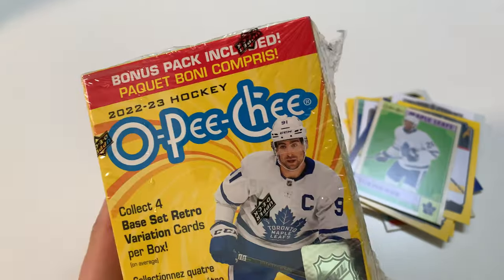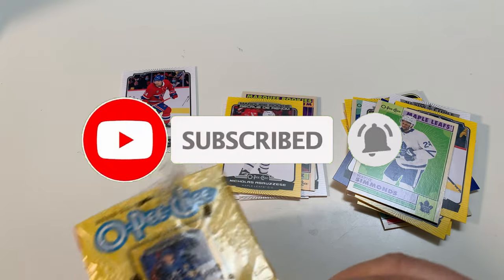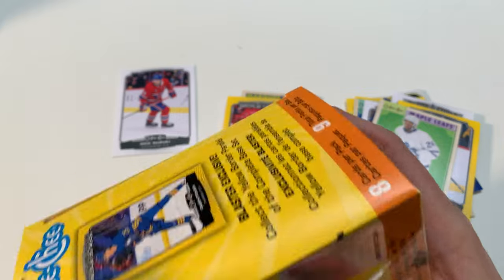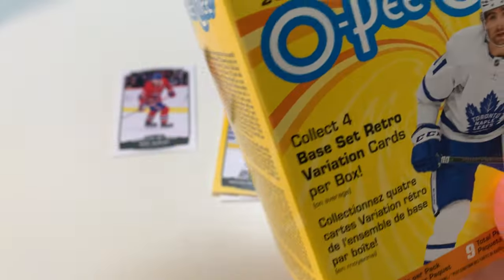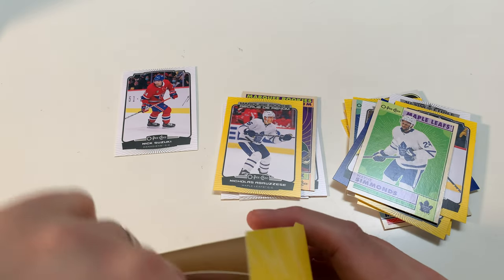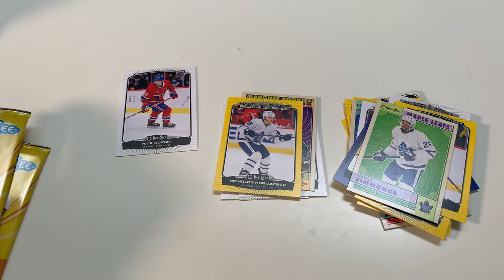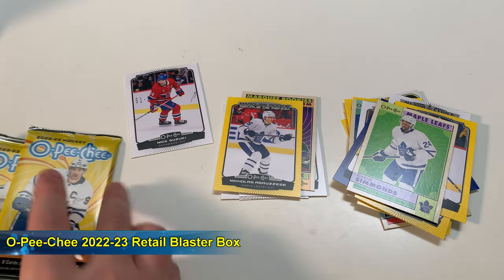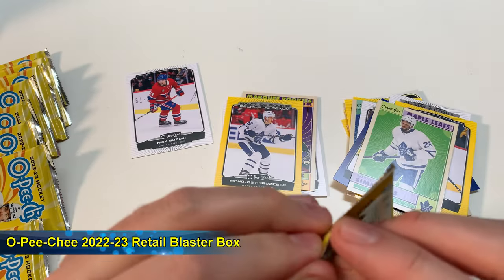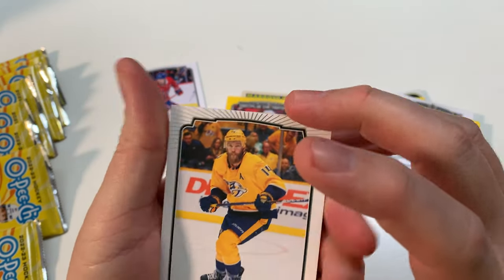Let's open up box number two. I must say that hobby — I think this time hobby is going to be where you want to be with this product. But it all depends, right? If this price point was 20 bucks it'd be a much different story, but at 30 bucks Canadian, when you can go buy a hobby box and have much better luck at some really cool inserts, it's kind of a no-brainer for me. It's a really cool product though — better than last year's O-Pee-Chee.